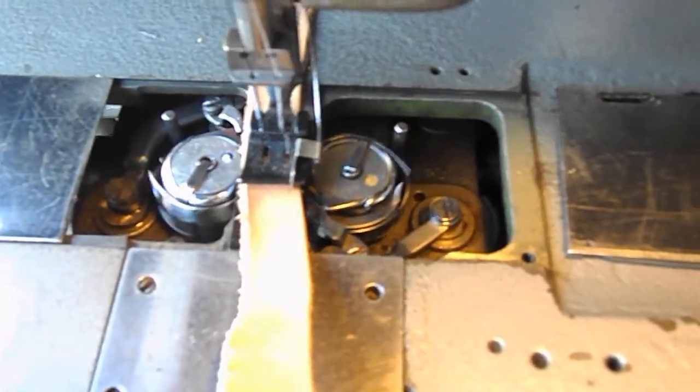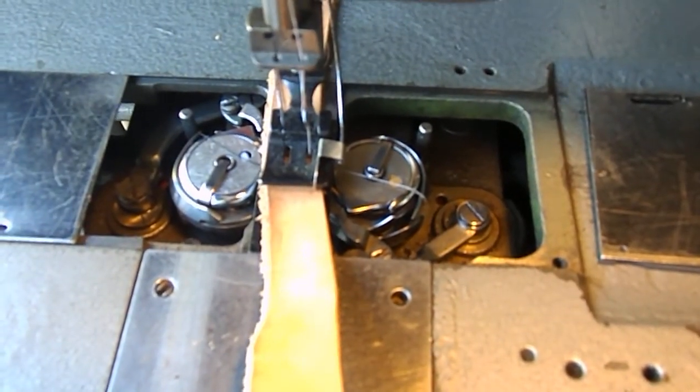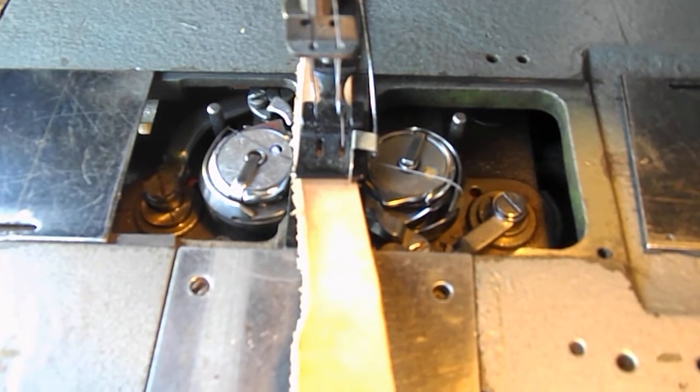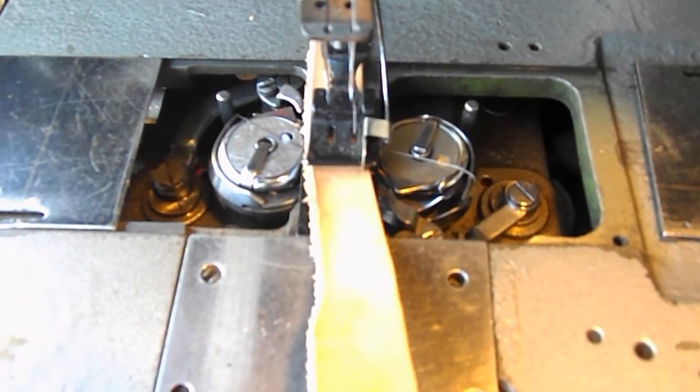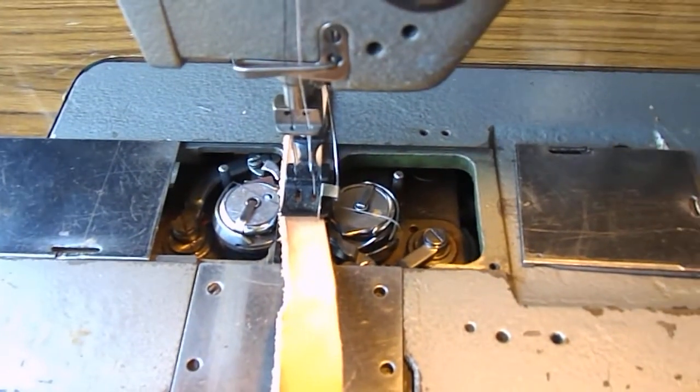I hope that gives you a bit more information. It's not great to see, but you can see the actual threads going across the bobbin to the right and the left. At the left you can see the black thread towards the top, and on the right bobbin you can see the white thread to the bottom. So that will give you a little bit of an idea of what it looks like.